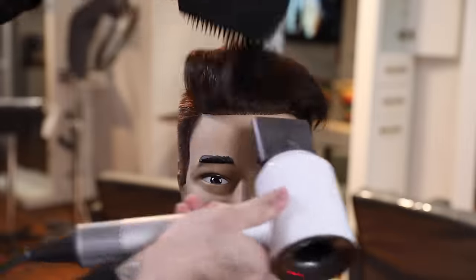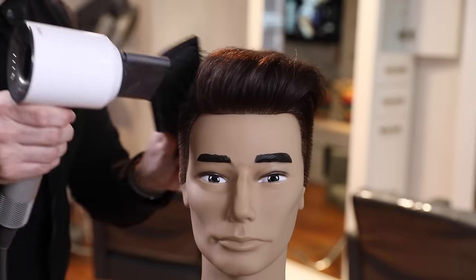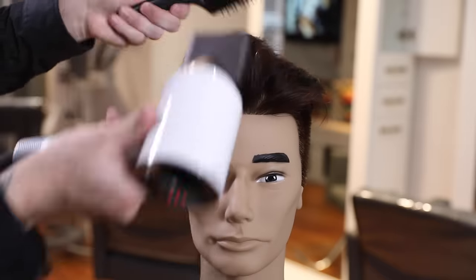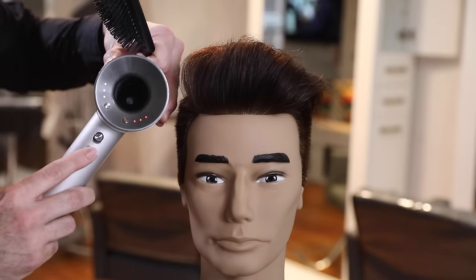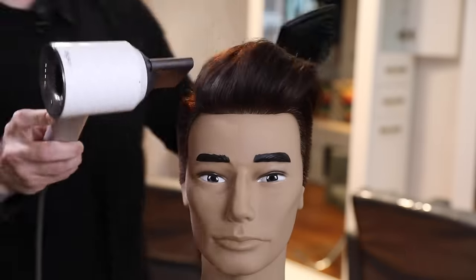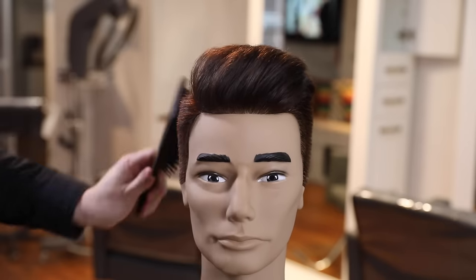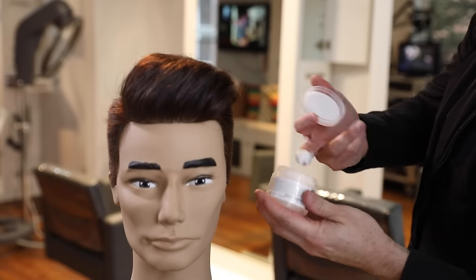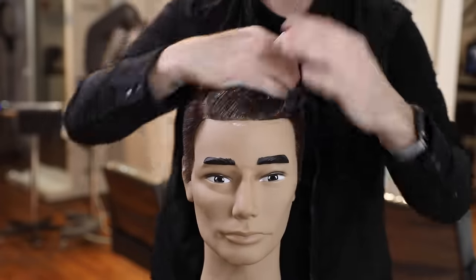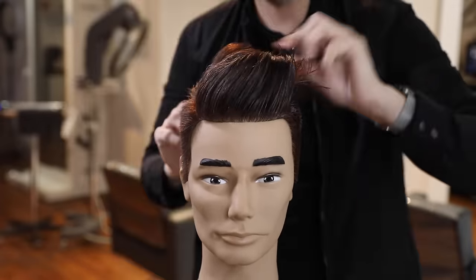Now we're going to blow it dry. Anytime I'm blow drying my hair I blow dry it straight up in the air. I get it laying exactly the way I want it without putting any product in it whatsoever, and then I hit it with the cool air from the blow dryer to set it. You want the hair to cool down as you finish it so that it sets the style in place, and then I go in with my product. So basically the style is already created before the product goes in.